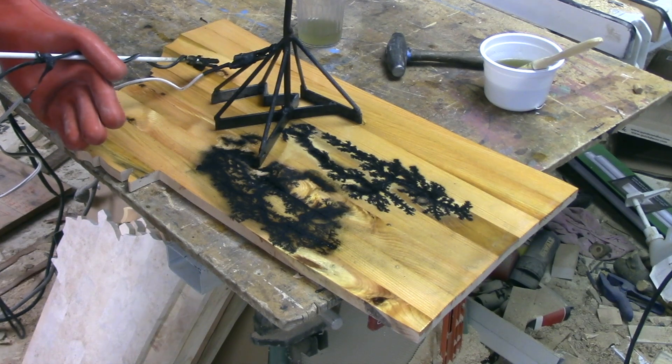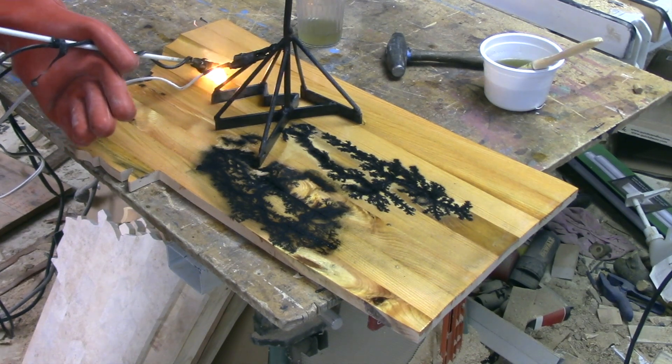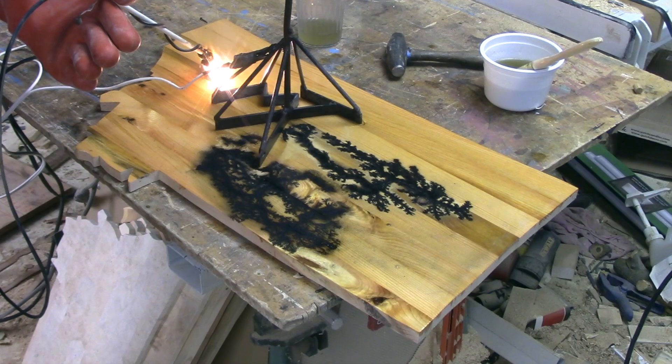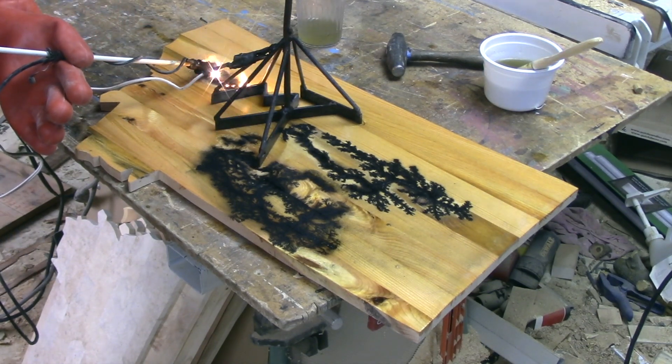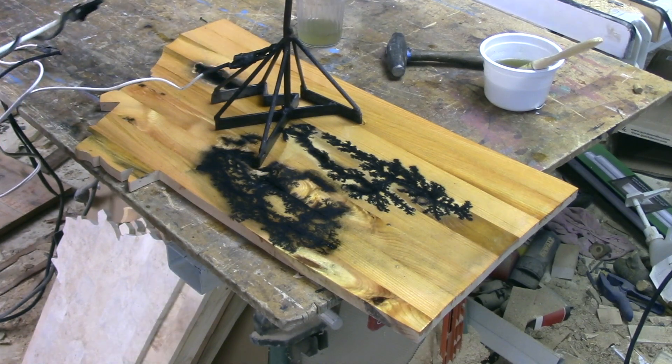That works so well, let's try this knot hole over here. That didn't work as well.